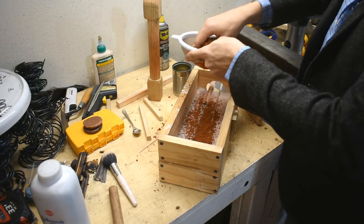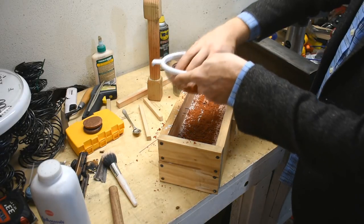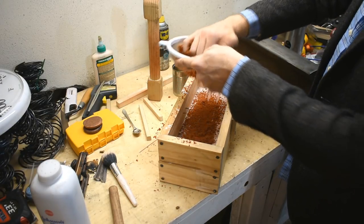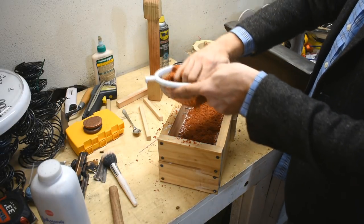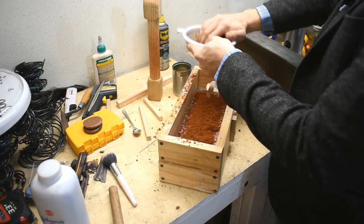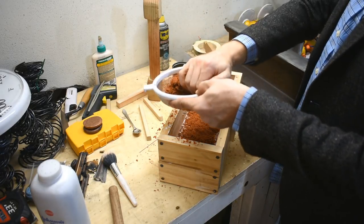I wanted to do this last weekend when I made this flask, but my back was hurting — I mean I screwed it up really bad yawning too big. That was a week ago. I'm feeling much better today. Yesterday I moved a couple of heavy appliances out, and today I moved 300 pounds of softener salt into my basement, and I'm still feeling pretty good.